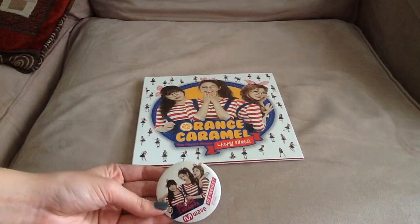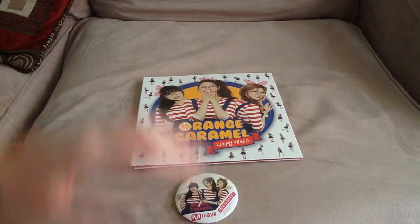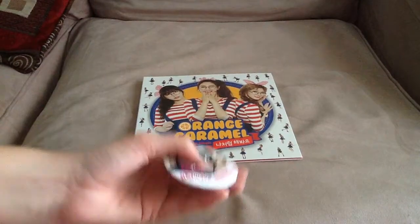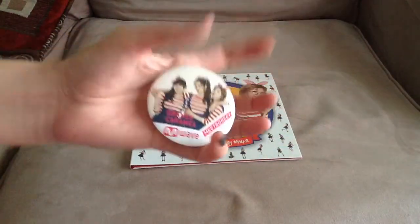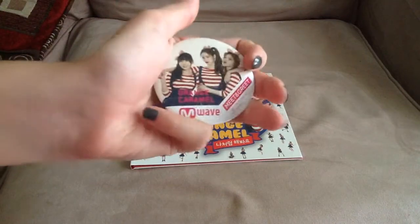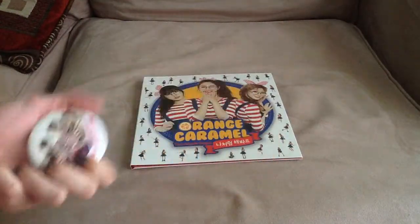I mean, why would they send it separately, you know? But yeah, so I decided to film an unboxing again to show the pin. So here's the pin. Now the pins they're doing are really small. They used to do those giant pins, now they're doing smaller pins. They're still bigger than regular pins, but yeah. So this is what it looks like. Just a regular old pin.